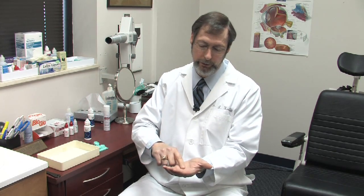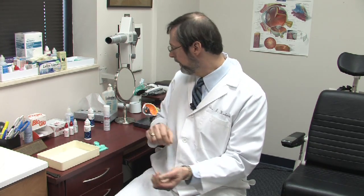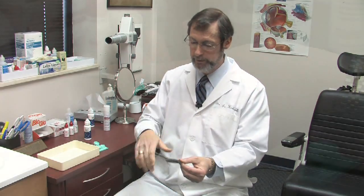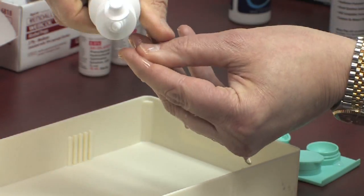You flip it over and then you do the same thing on the other side, and then you're going to want to hold the lens and squirt it and then put it in fresh disinfectant overnight.